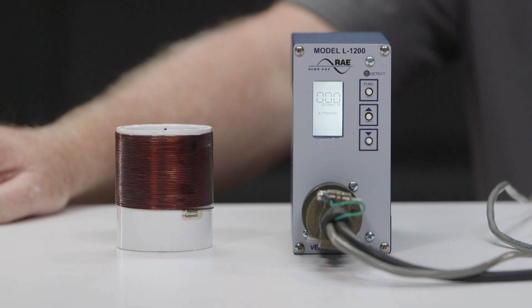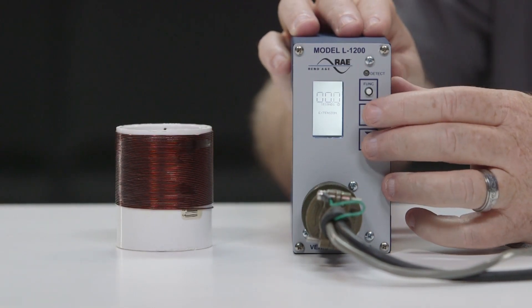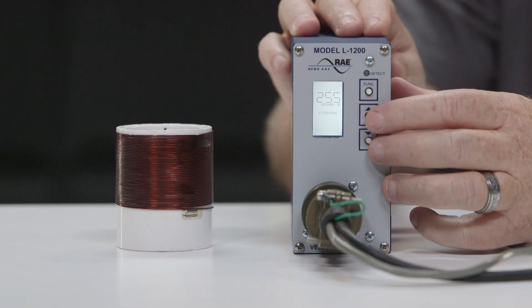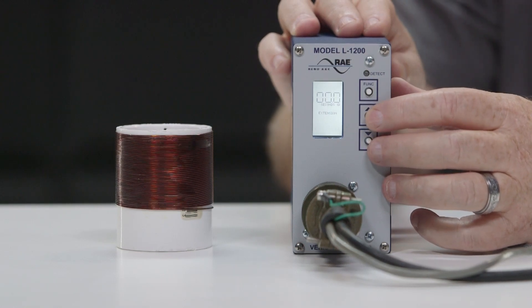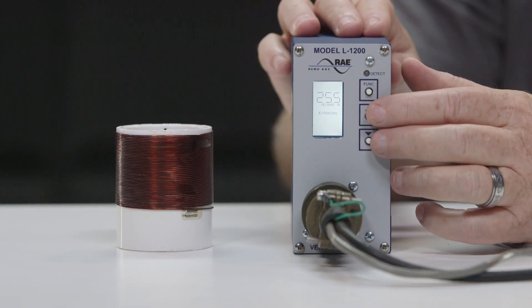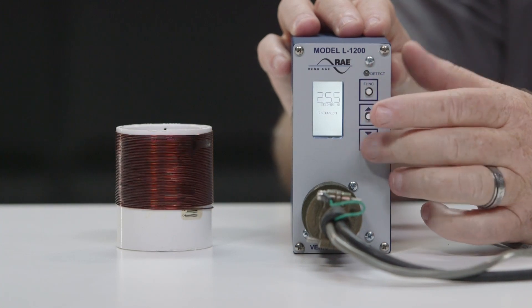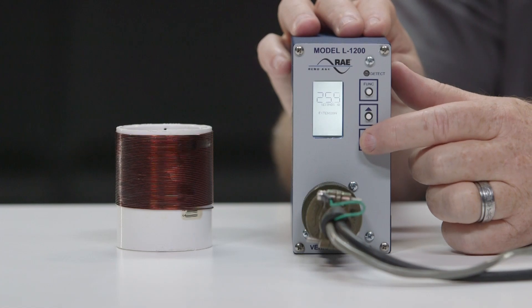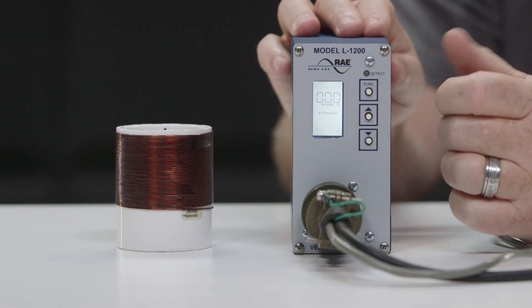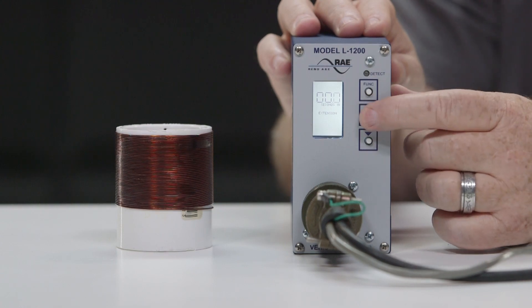The next feature is call extension time. You can adjust this value from 0 to 25.5 seconds by pressing the up or down push button. When the call extension time is set to 0, pressing the down push button steps the value up to 25.5 seconds. When the call extension time is set to 25.5 seconds, pressing the up push button steps the value down to 0.